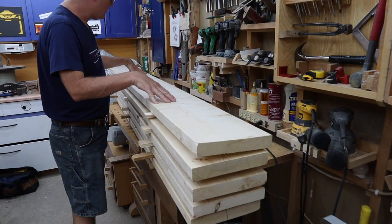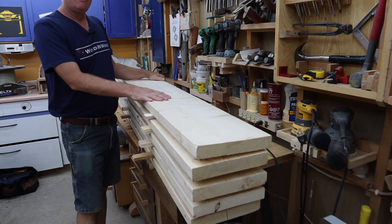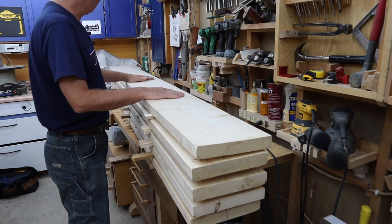This one board has got a noticeable twist to it, so I need to make sure it's used for the shorter bits. I think I'll cut it up to use for the legs.